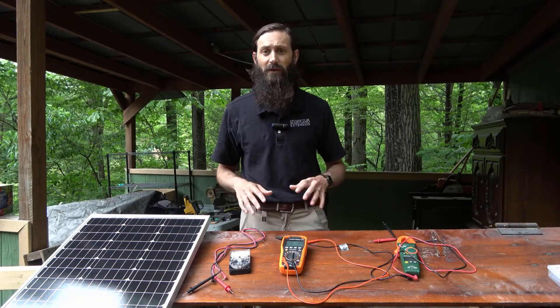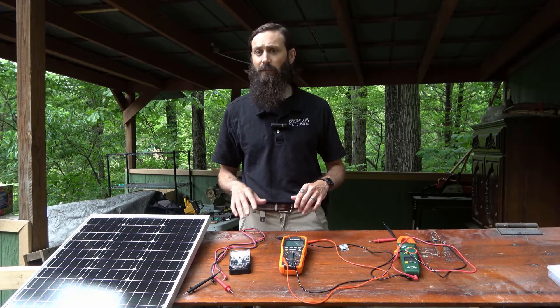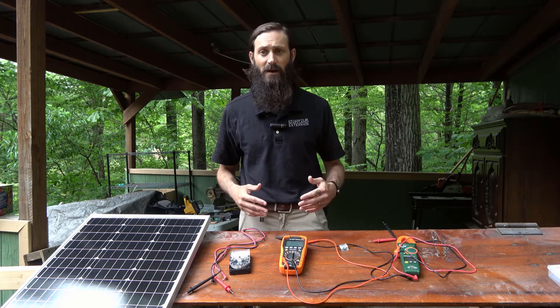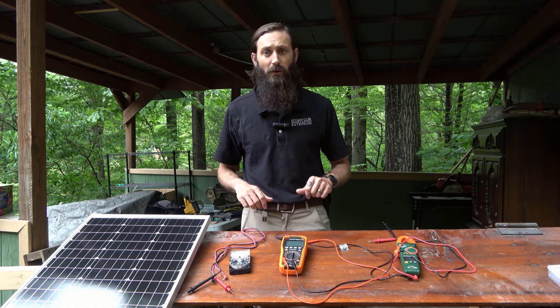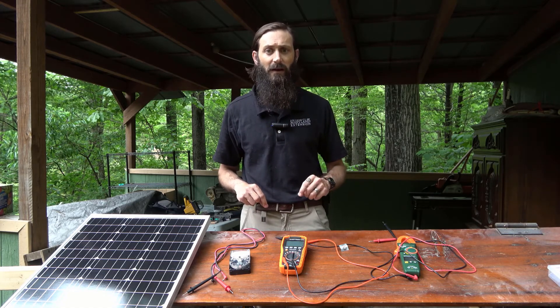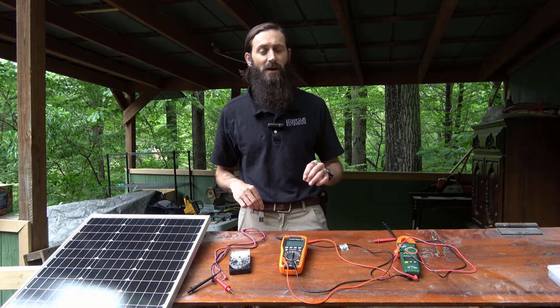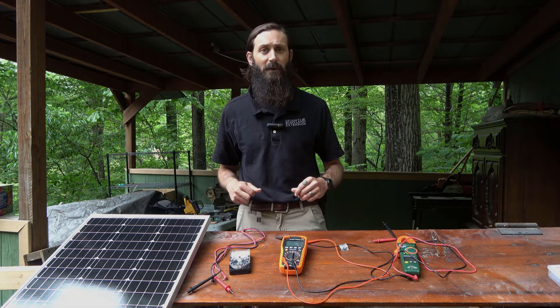I'm Drew Shivone with the University of Maryland Extension, and I hope this video has provided you with some understanding of continuity, voltage, and current measurements using multimeters. You can subscribe to this channel to stay connected on upcoming episodes of our Solar Clips video series, and please visit our website for more information on solar photovoltaics and other energy-related topics.